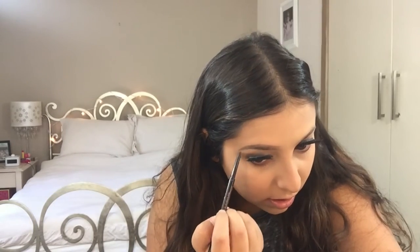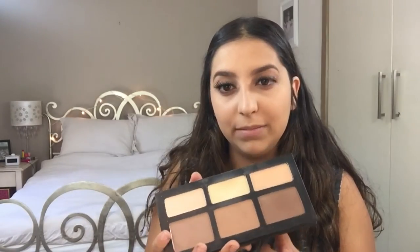Now moving on to eyebrows, as usual, the Anastasia Beverly Hills Brow Wiz. For contour today, I'm taking my Shade and Light Palette once again and I'm going to take the middle shade.